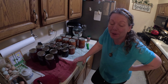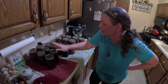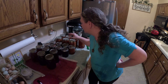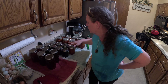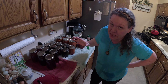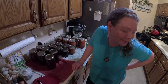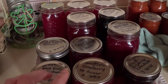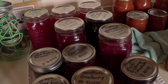I'm getting ready to go to bed but I feel good about this canning session. I got six quarts of juice and five pints of juice. Today was a good day. It doesn't look like much, but this was a full day's work and well worth it.